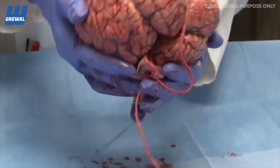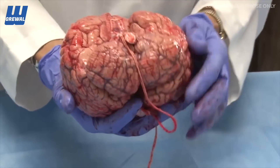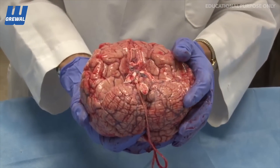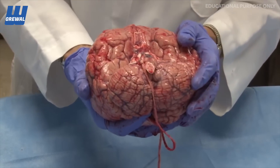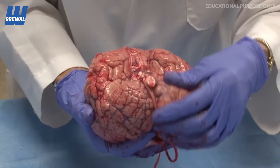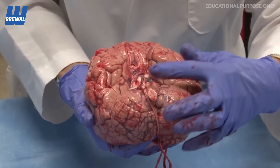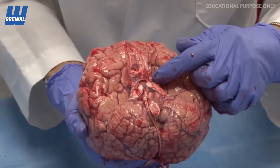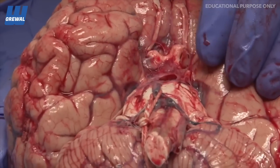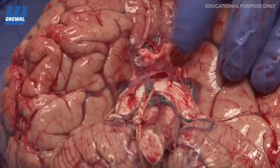If we didn't, it would sit on the bottom of the bucket and the brain would become deformed — compressed just from its own weight. That points out one of the purposes of the cerebral spinal fluid: to float the brain inside the calvarium and act as a cushion. The cerebellum is easily seen, the medulla, the pons. Here you can see the arachnoid spanning across the space at the base of the brain.